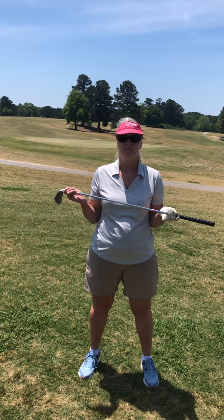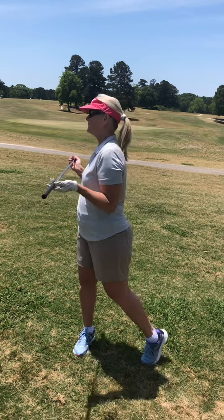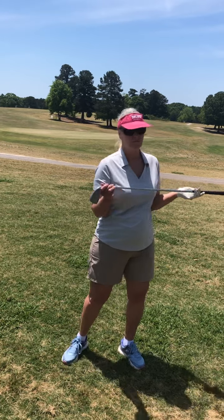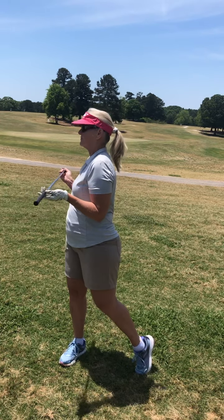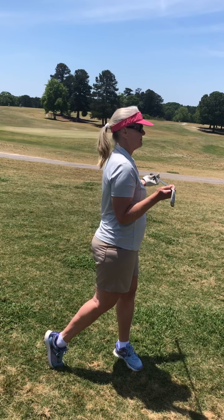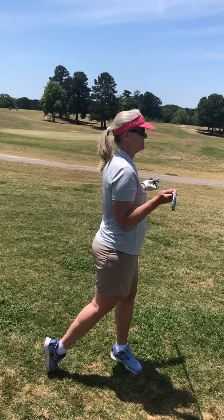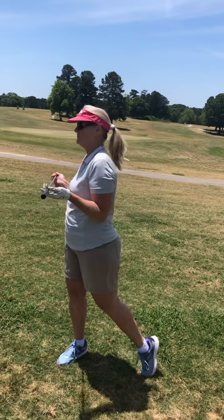Robin is going to demonstrate La Danse with the club. Notice her footwork — all the way back and all the way through. See how graceful and elegant that is. It's not hard, is it Robin? No, it's easy. It's easy on your body.